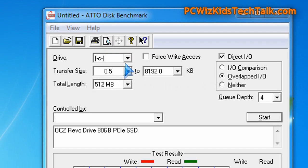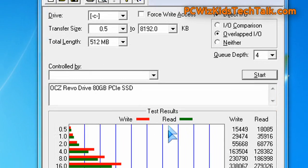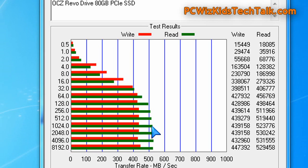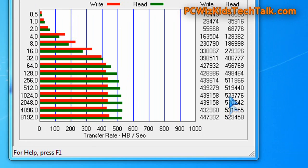Benchmarks in the ADO disk benchmark were right on the mark. I got roughly 440 megs per second on the write and about 530 megs per second on the read. That's pretty close to the advertised amount, so that's great.